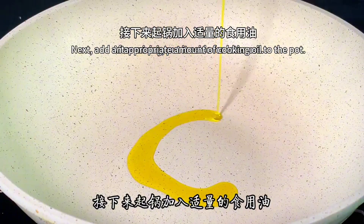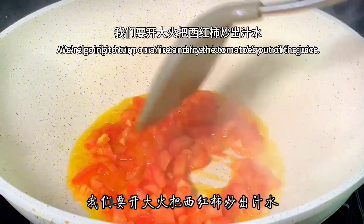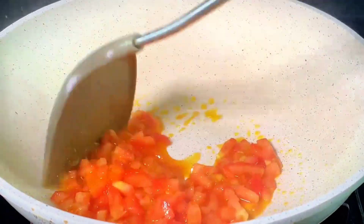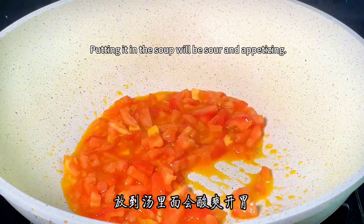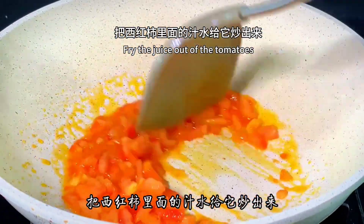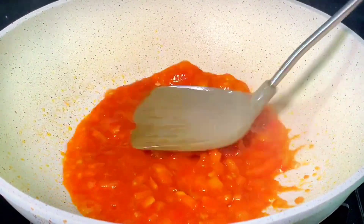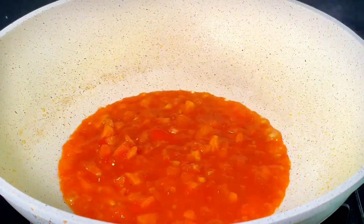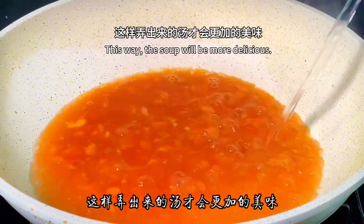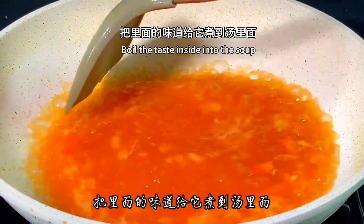Add an appropriate amount of cooking oil to the pot. After the oil is hot, pour the tomatoes in and fry until fragrant. Turn up the heat to fry the juice out of the tomatoes, because the tomato juice is a natural souring agent — putting it in the soup makes it sour and appetizing. Add a little salt to help the tomatoes release their juice. After frying, pour in a little more boiling water. Be sure to use boiling water here, as this makes the soup more delicious. Cook the tomatoes a little longer to draw the flavor into the soup.